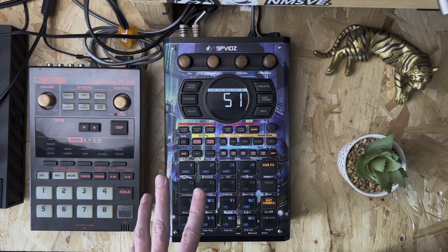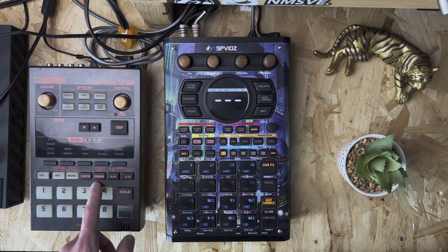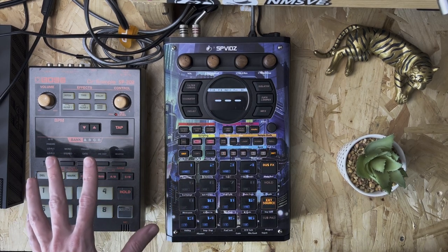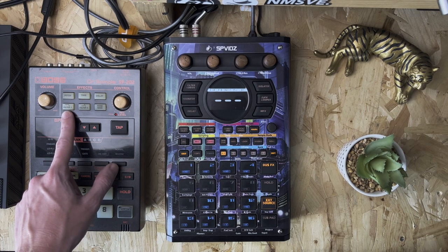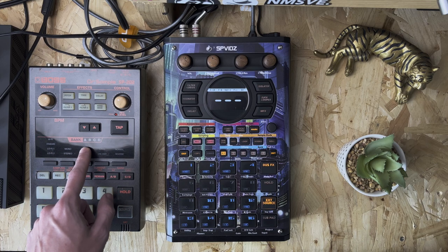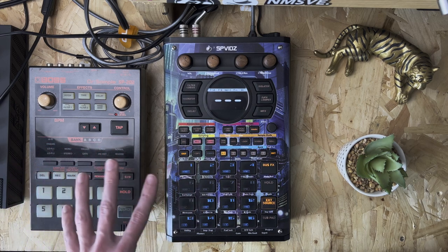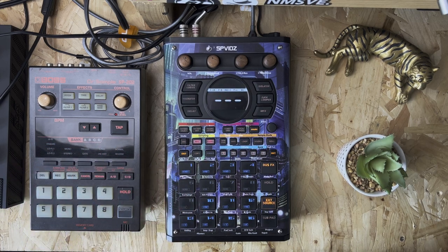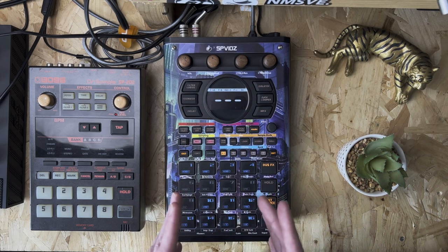Okay guys, here we are set up at the desk. I've got the SP404 Mark II here and I've also got my SP202 — that's just been out because I've been doing a bit of beat making. I won't actually be using the SP202 in this video; I was just using it for the amazing low-pass filter and the sample rates on that box. So let's get to this technique.